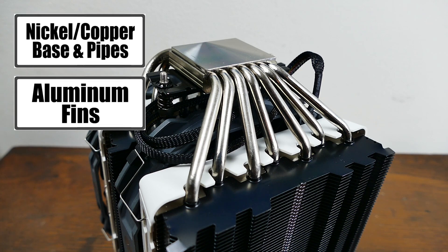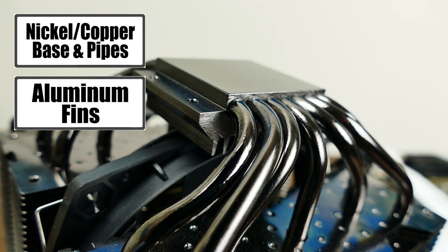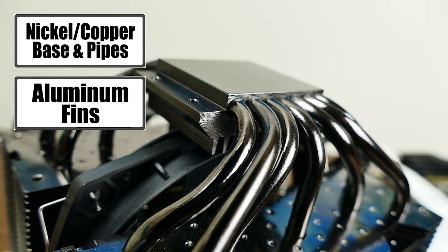Both of these massive coolers include seven large heat pipes. The R1's are slightly larger and are nickel-plated copper. So the Dark Rock Pro 3 and the R1 are different in every way, except for the fact that they're both extremely large air coolers.